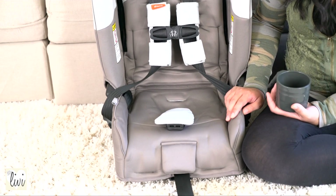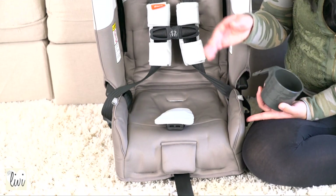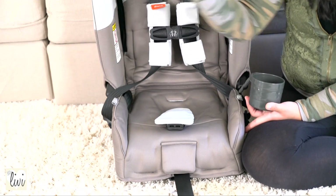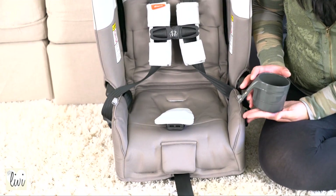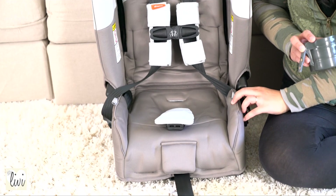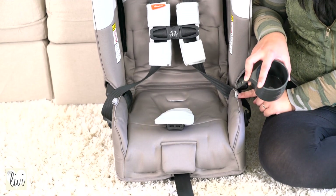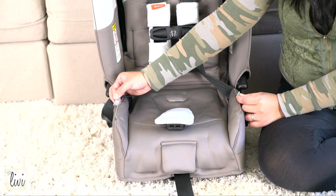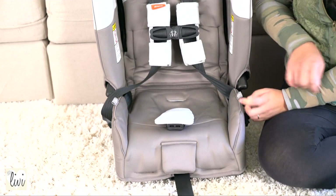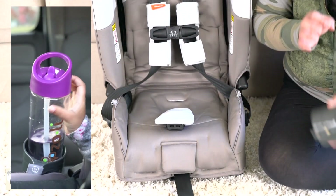I think that there is no built-in cup holder because this car seat, like I said earlier, is that it can fit three car seats across the back seat of your car. So this cup holder is optional. There are two holes on each side where you can place it in. It has a cup holder picture right here and right here, so you know to place it in here or in there.